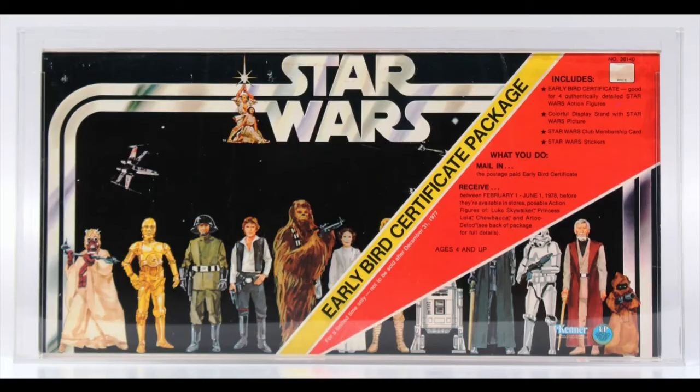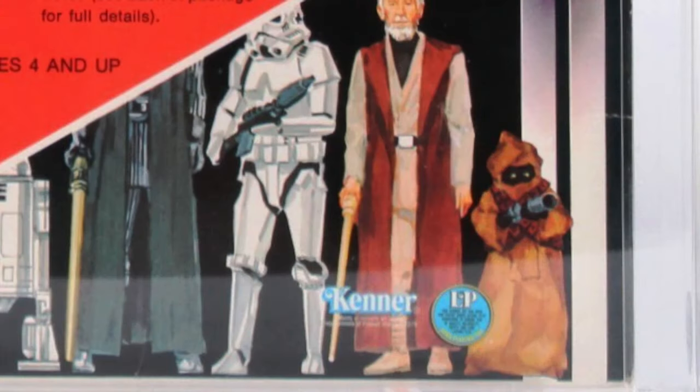Believe it or not, we actually have one more clue. Remember the early bird package? Let's zoom in on that. Look at the Jawa's crotch — the artist drew a little design of where the figure would bend — at least something you wouldn't notice if it was going to have a cloth cloak. But why was it changed? Why not just release it as originally planned?